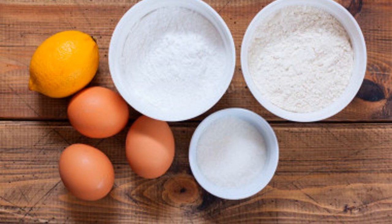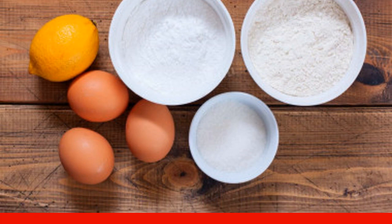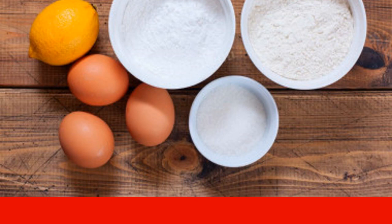Prepare the specified products. Pre-sift the flour — thanks to this, the dough will turn out more tender. Take the eggs of category C1. All you need from a lemon is the zest. To prepare cookies, also prepare a mixer, a pastry bag, and a baking tray for baking cookies.